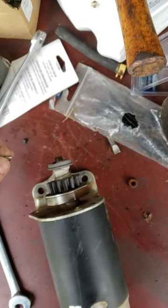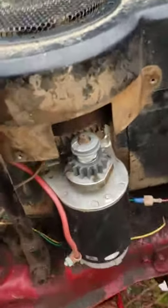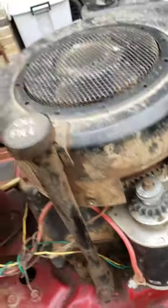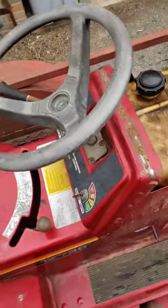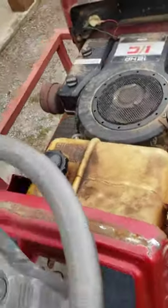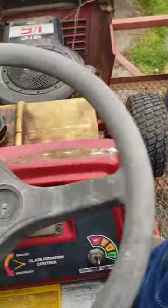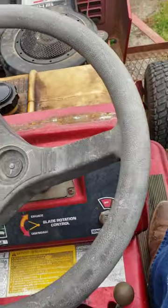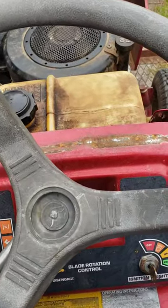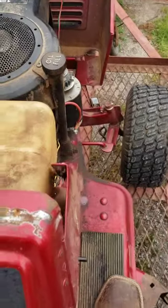I'm gonna have to do this off camera because I need both my hands. Alright, got it back on — everything's secured with the new gear. I paid $150 from Facebook Marketplace for this mower; I probably could have talked them down a little bit more, but honestly $150 is not bad in today's market. I did verify that the battery was good before I bought it, so let's see what it does.